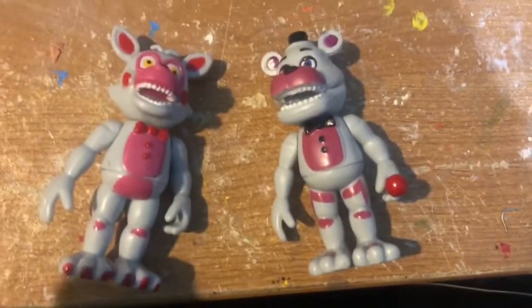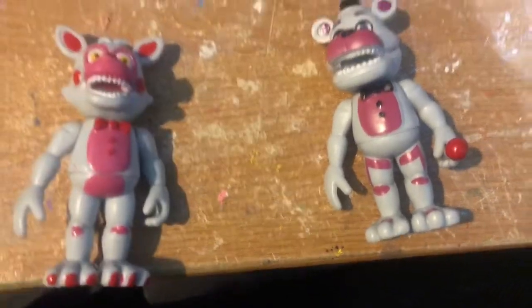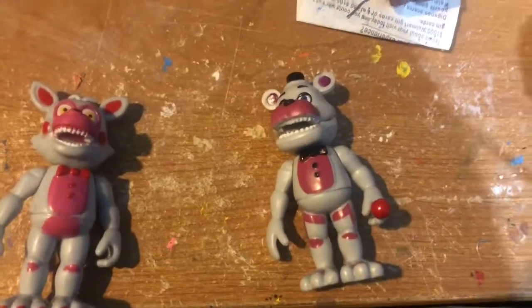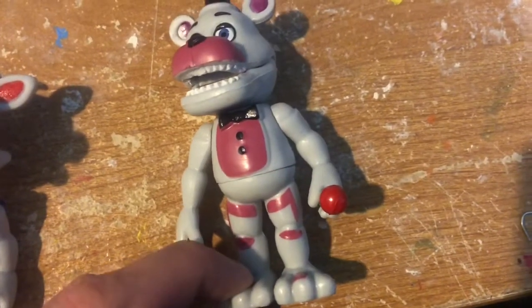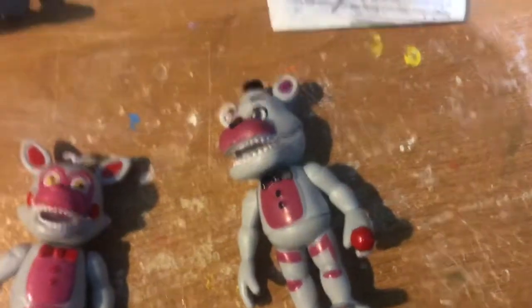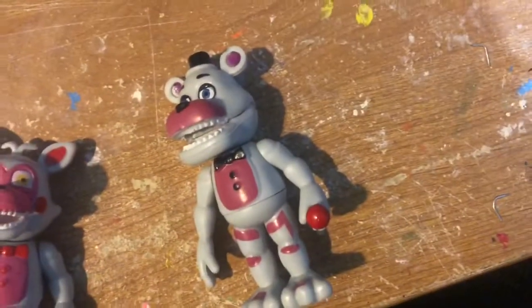So here's Freddy and Foxy. The paint's obviously crap — what do you expect? But I guess that's good for me, I really don't give a shit. I was gonna say that it's funny how they made Funtime Freddy left-handed, but when I went to get a comparison, I realized that all the Freddys are left-handed. He's next to Bonnie's. So I guess that was a coincidence.